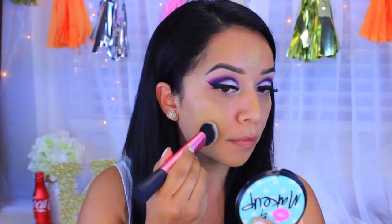For foundation, I'm going to take the NARS All Day Luminous Weightless Foundation in the color Syracuse, and I'm going to use the Real Techniques Sculpting Brush to buff that into the face.